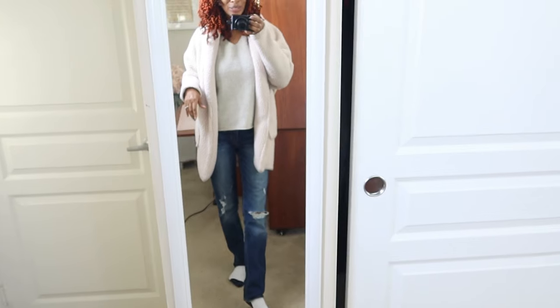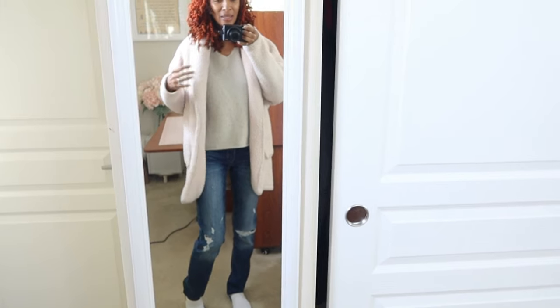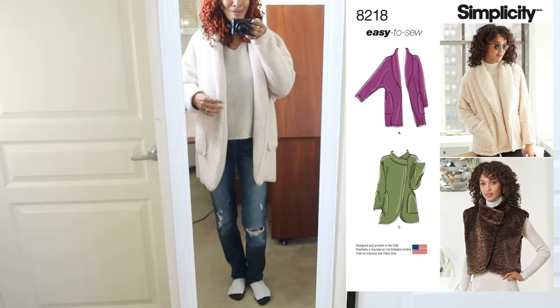I'm on my way to Trader Joe's. This is just my little simple outfit of the day. The only thing I have on that I actually made is this coat, which I've shared before — it's a Simplicity coat. I wear this thing all the time.